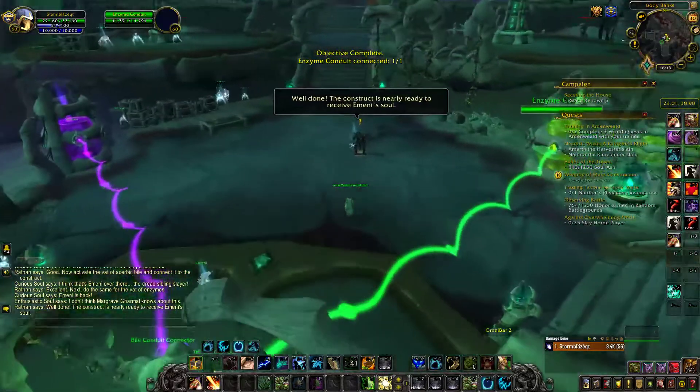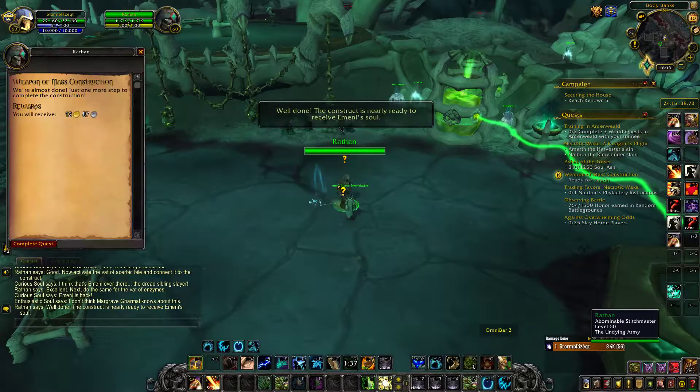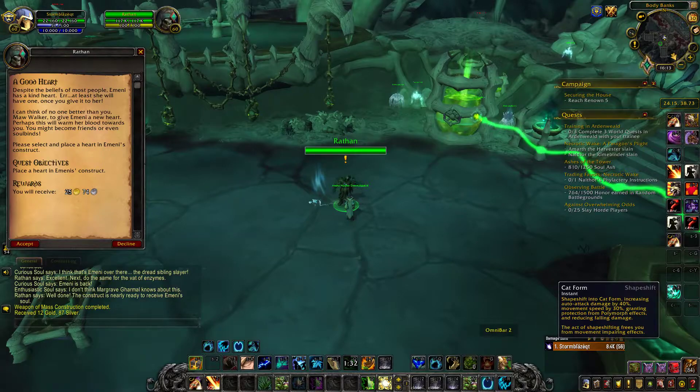Well done. The construct is nearly ready to receive a mini soul. Greetings, my friend. Know the soul, not the construct.